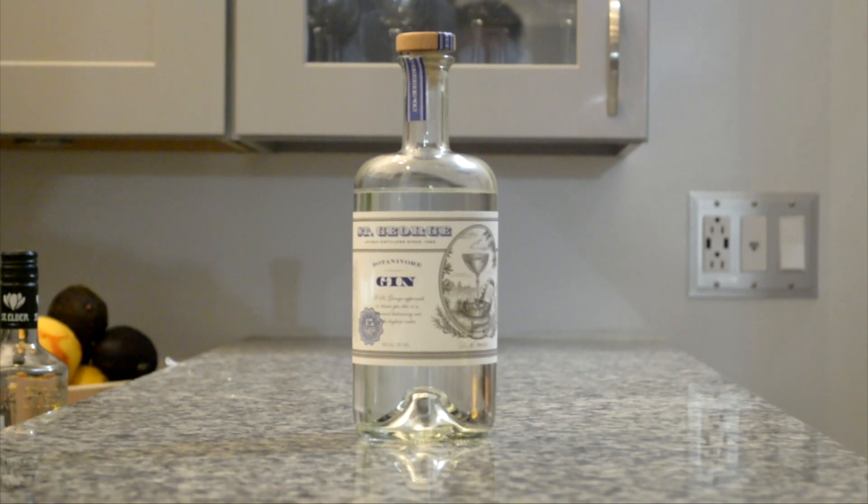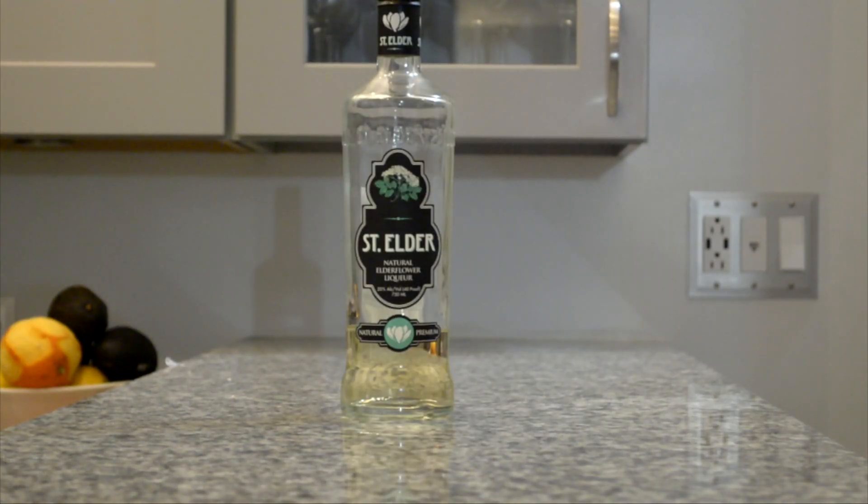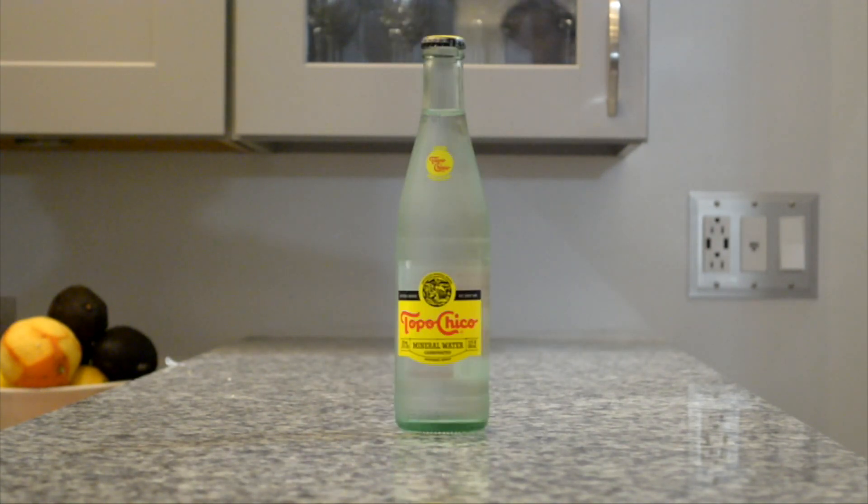For this cocktail, you'll need your choice of gin, elderflower liqueur, limes, Topo Chico, and a shaker.